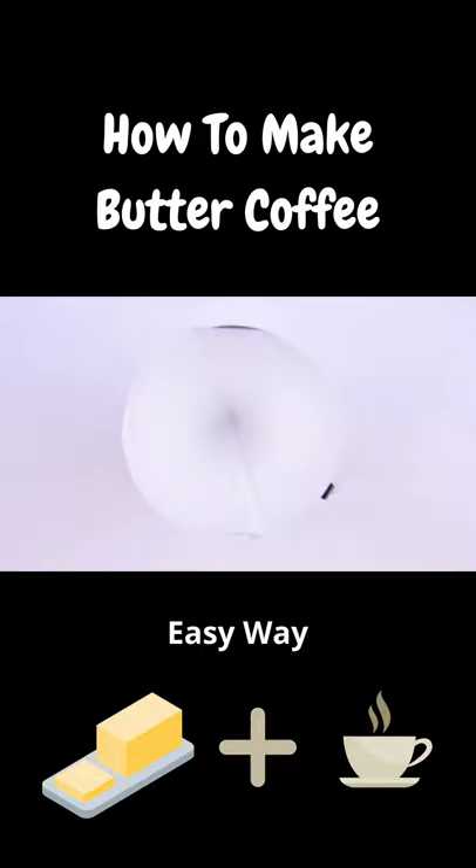Today we're using the pour-over method, so our first step is to rinse our filter with boiling hot water. This mitigates some of the paper flavor from the filter, and it'll warm the cup so our drink stays nice and hot. After a few moments, we'll discard the water, setting aside our coffee cone.